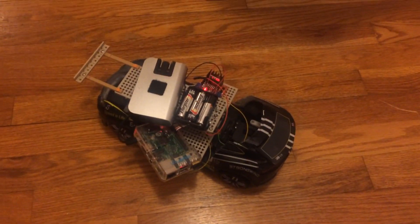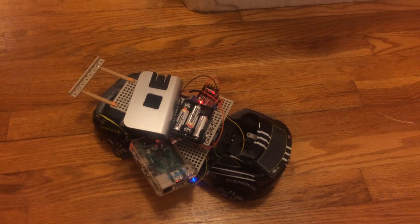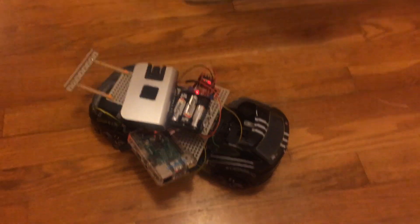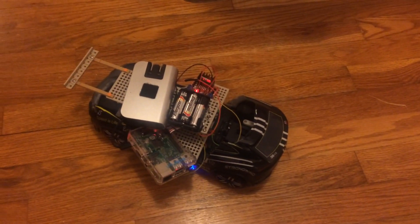The next thing is to set up controls using something like an Xbox controller to actually control the car, instead of using Python scripts. Alright, well hope you enjoyed it.